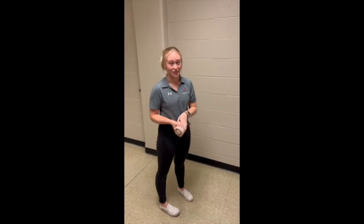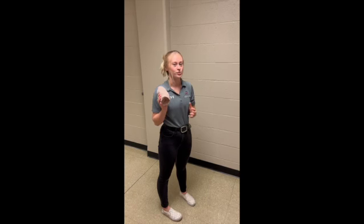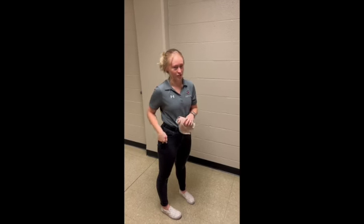Hi, my name is Morgan and I'm a Masters of Athletic Training student at the University of South Carolina. Today I'm going to teach you how to do a hip spica for your hip flexors.